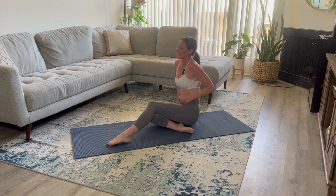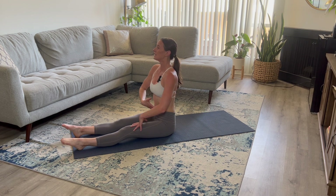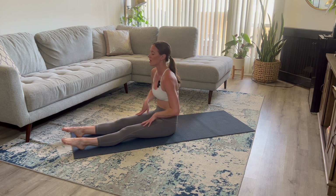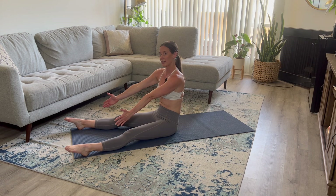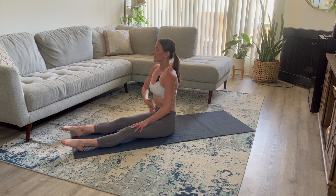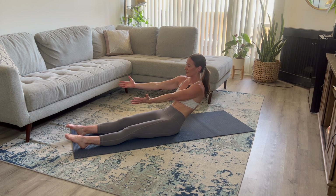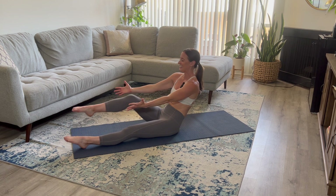Flip over. Extend those legs out in front of you. Take a deep inhale. As you exhale, we're going to create that C curvature of your spine. You're going to be rolling back with those legs nice and long. Bring your legs a little bit wider than hip distance apart — not crazy wide, just a little bit wider. Start up tall, take a deep inhale. As you exhale, create that C curvature of the spine. Belly button is pulled in towards your rib cage, arms extended out in front. Alternate pulling a knee in towards your chest as you exhale, and when you inhale, bring that leg back down.